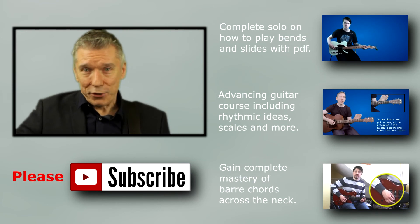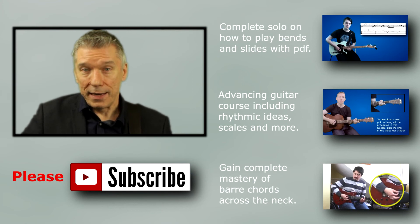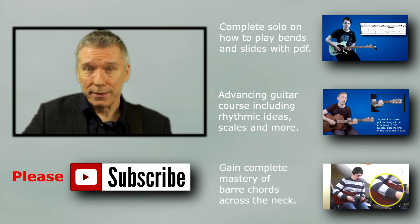I hope you find that interesting and useful. If you're watching this on YouTube, please do subscribe. The next video is going to be about playing through chord chains.